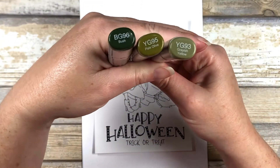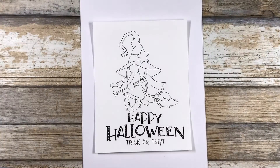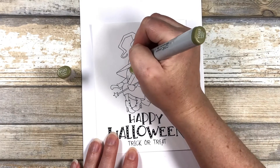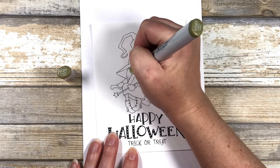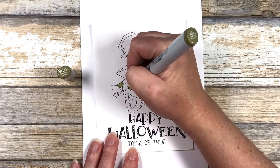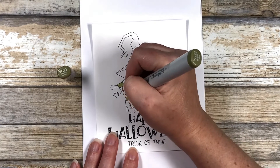We're going to start with the skin tones — these are the colors I'll be using. You can go ahead and screenshot that if you want to keep notes. I know this isn't the traditional color for skin, but I figured it'd be fun for the witch. I'm going to start by coloring all of my skin pieces in a base coat of the YG93. I'm not doing anything fancy here — just giving myself a nice base layer of color to start my blending on.